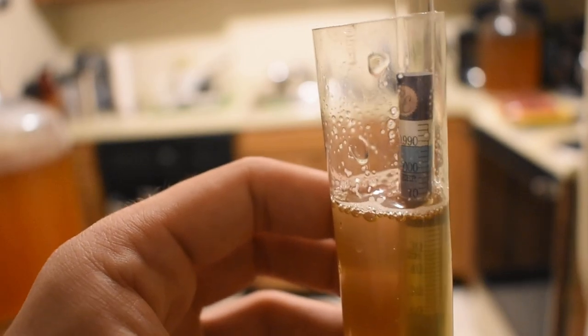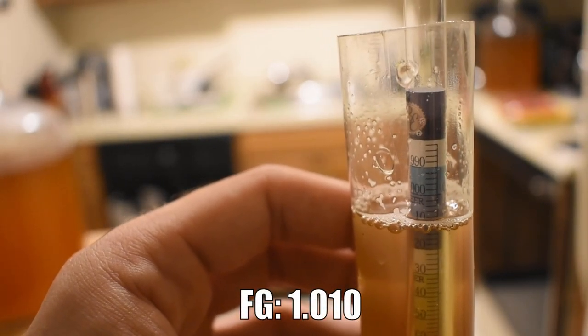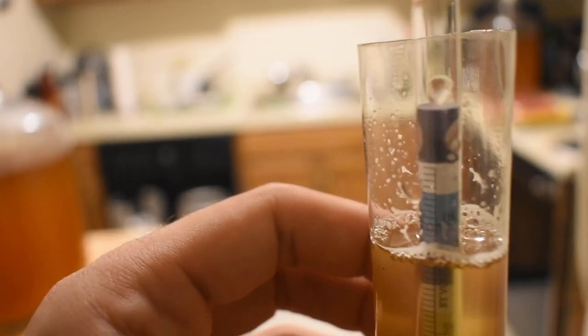Here's our final gravity sample — about 11 days into fermentation. It looks like we're sitting at about 1.010, which puts us in a good region for ABV. It smells and tastes amazing, so I'm going to go ahead and keg it tonight and hopefully it'll be ready to serve in a couple of days.